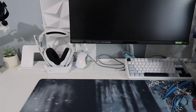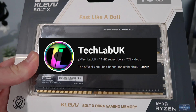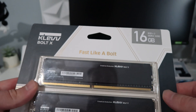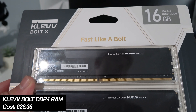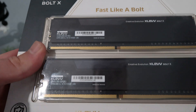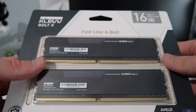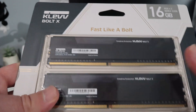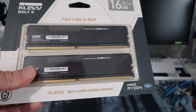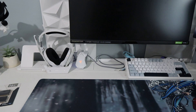For RAM we went with the Clev Bolt X — shoutout to Tech Lab UK who posted this deal on his Twitter. This RAM was going for £25 on Amazon: 16 gigabytes, two times eight sticks at 3200 MHz. Normally I pay around £20 for secondhand RAM, so getting brand new RAM for £25 is really good value. I'll leave a link to his channel in the description.